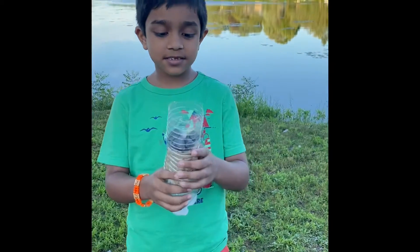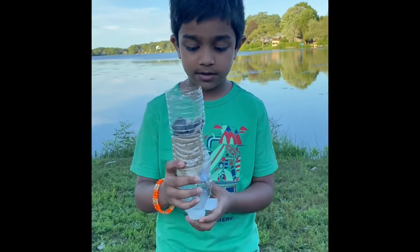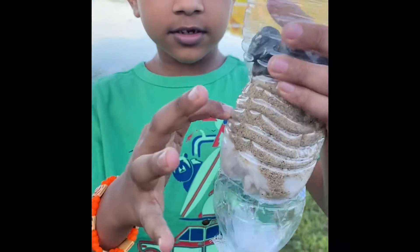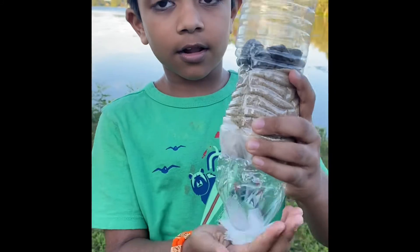Hi, my name is Nikkeith and this is my water cleaning machine. It's a filter. I used rocks, sand, cotton, and cloth.